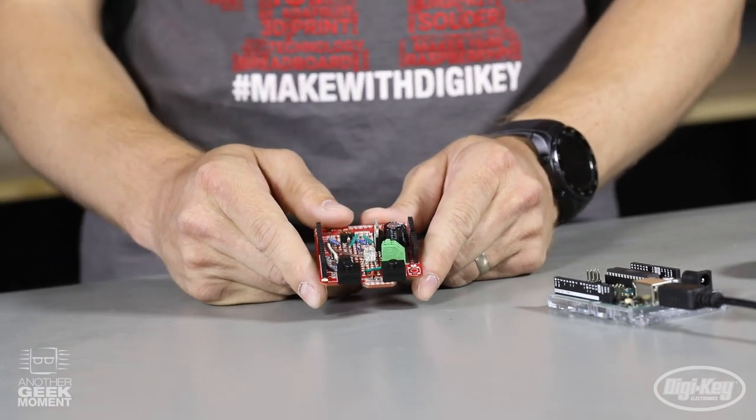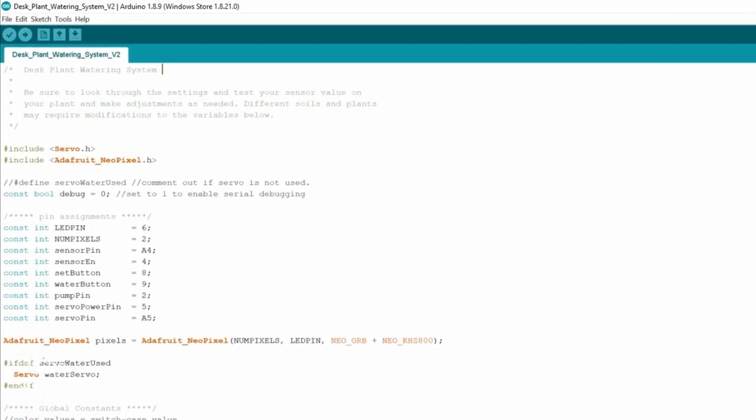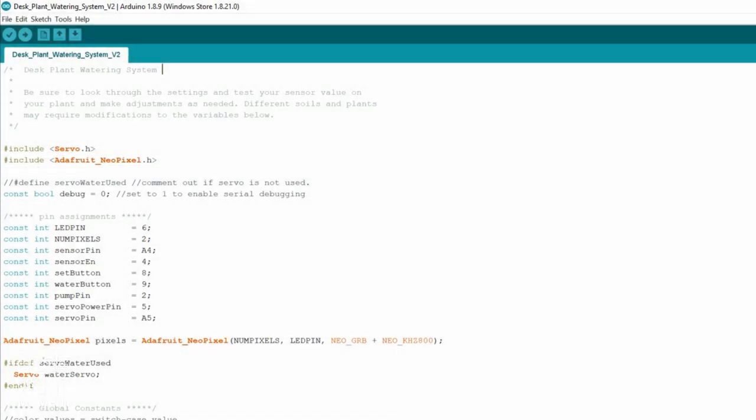These values can be changed in the program. We're going to need two libraries for this code: the first is a servo library, and the second is the Adafruit NeoPixel library. Both of these can be downloaded through the library manager in the Arduino IDE.